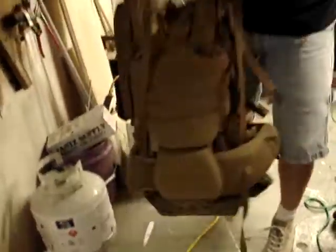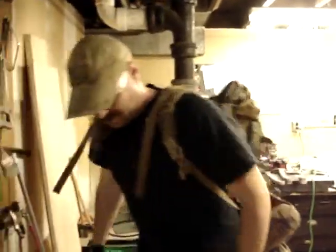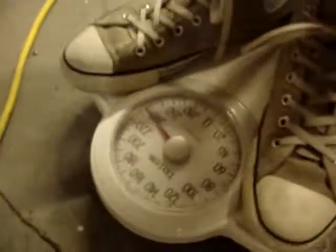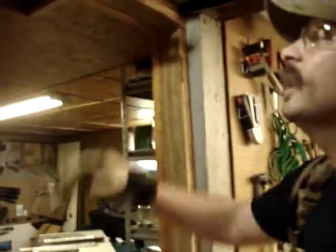We've got a U.S. Marine Corps ILB with a bunch of weight in it. I'm going to step on the scale here — about 240 pounds, give or take. And now I'm going to hang off this thing. So here we go.